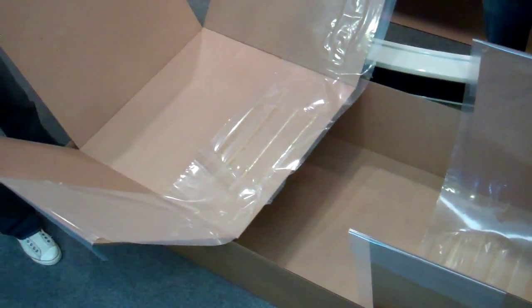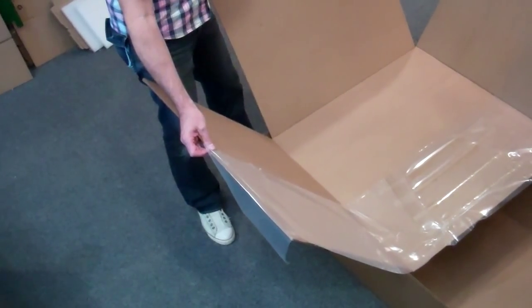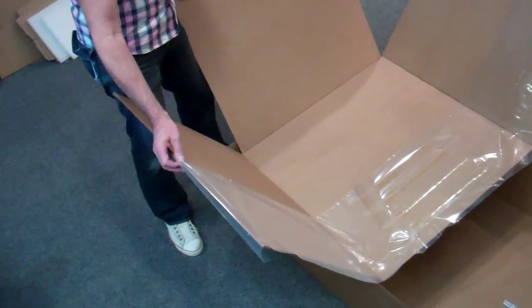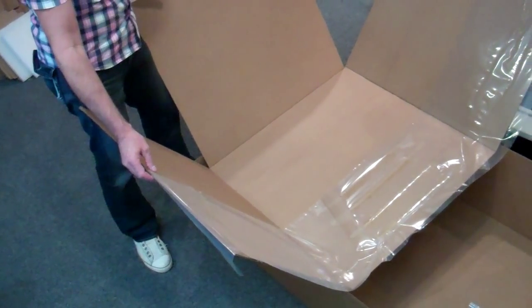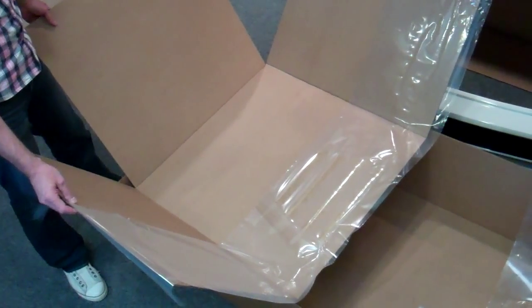It includes two inserts. These inserts have cohesive film laminated to them that are die-cut blanks. The cohesive film has a liner that is peeled off, and then the cohesive will wrap around the bumper, holding everything in place.